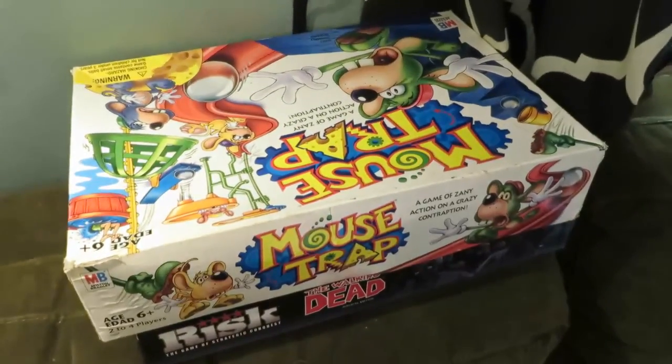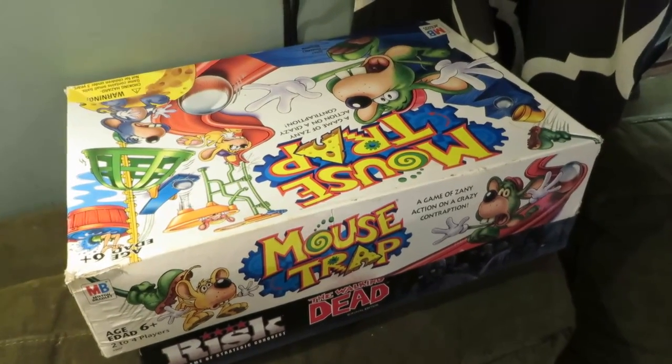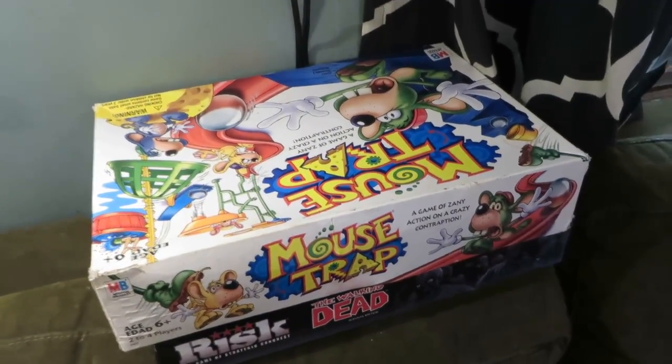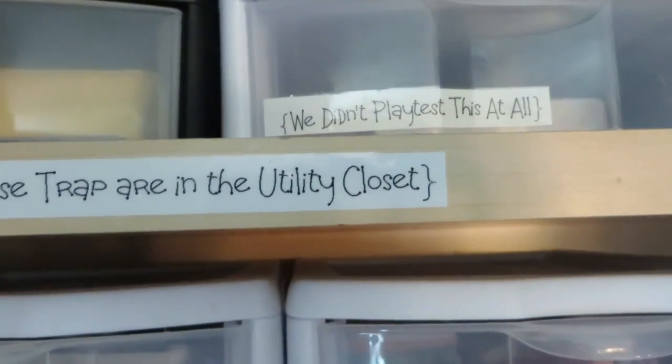These two games are just too big to fit in the drawers and too big to put in the cupboard with all the extra drawers I added yesterday, so they're going to go into the utility closet. I went ahead and labeled the edge here to remind us where they are so we won't forget we have those games.